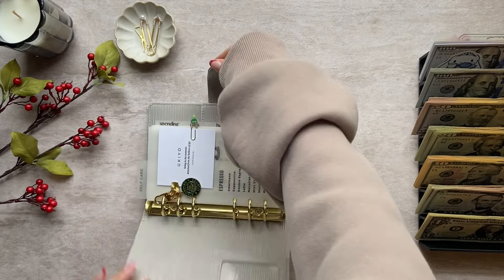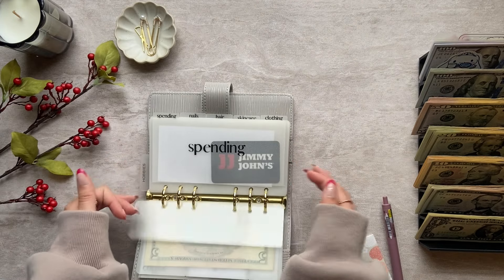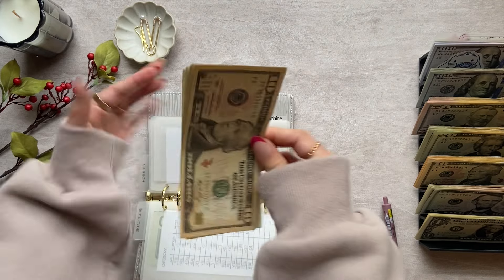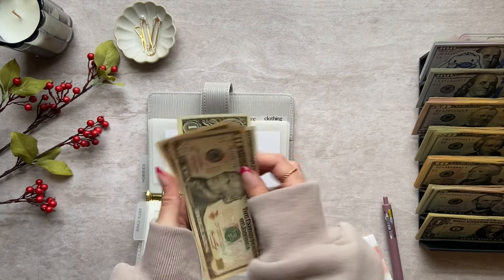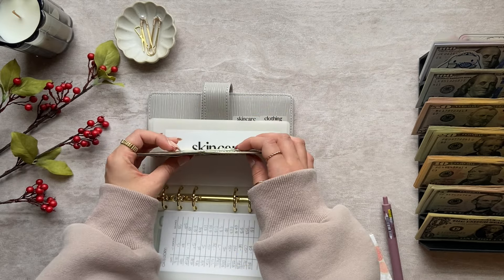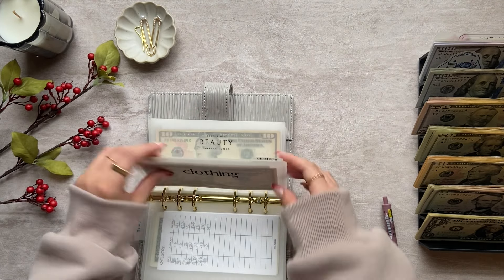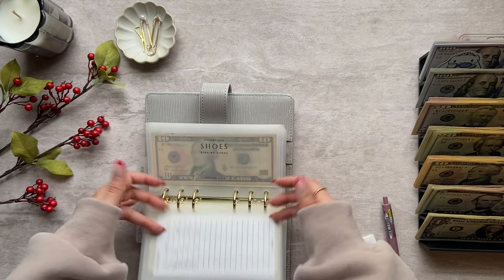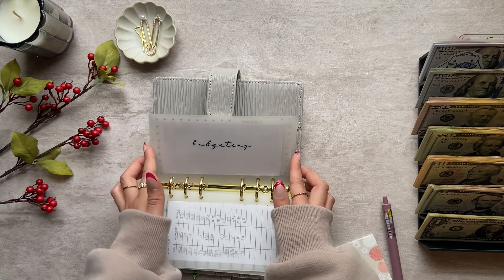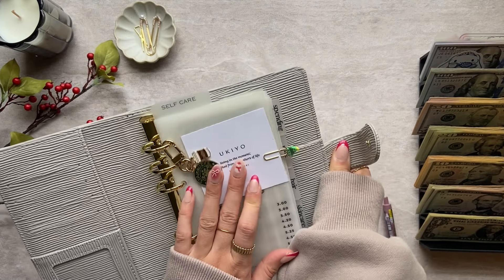Next up is my personal binder. I'm going to keep my coffee money as is. Nothing in nails. Hair only has $20. Skincare has $32 — I'm going to keep the small denominations for skincare, so that stays the same. Clothing has a $50 bill. Beauty has $15. Shoes has $12. Haircuts just has $10. The rest of these envelopes are empty. Nothing to condense in my personal binder.